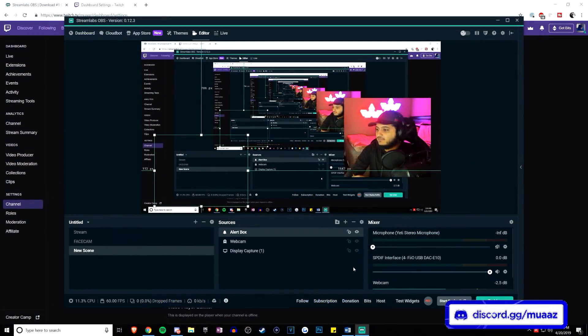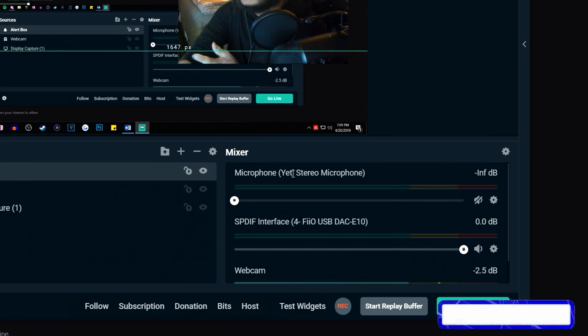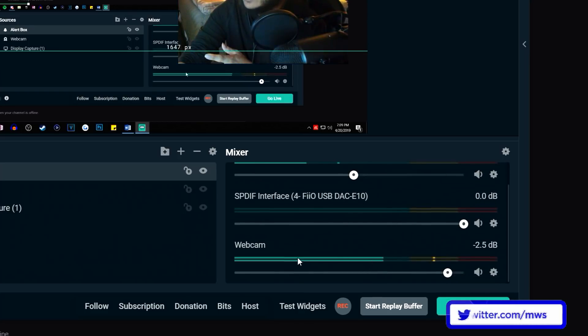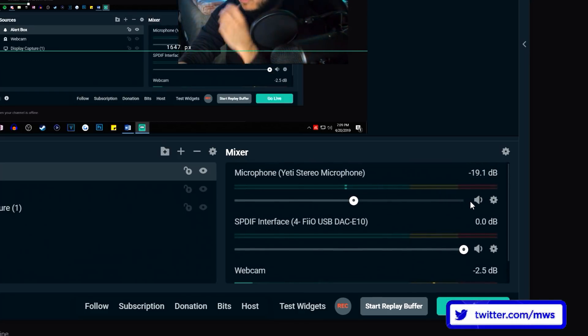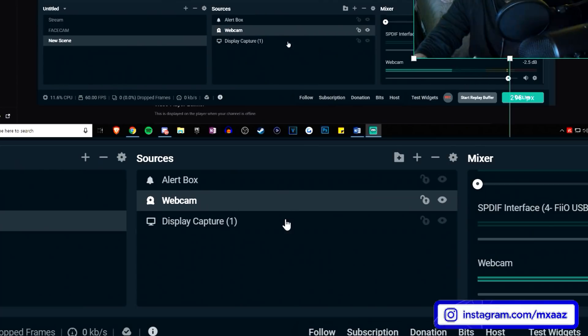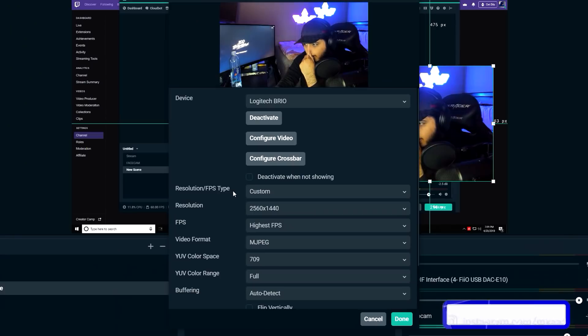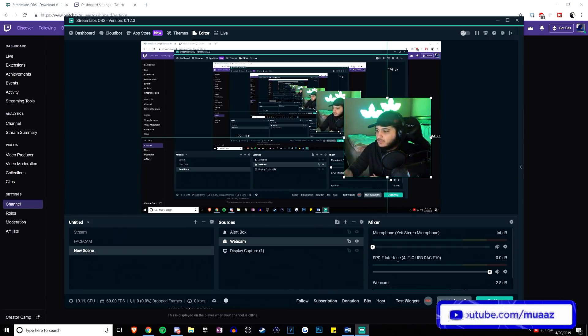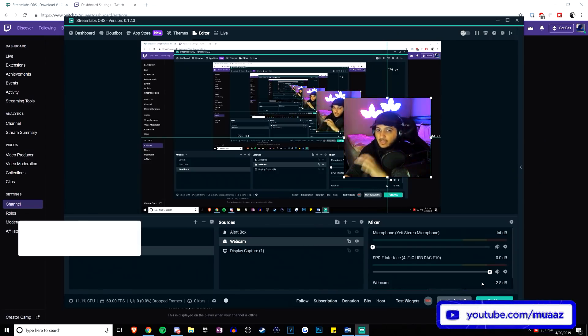One thing I want to quickly mention before ending the video is the mixer. If you have a webcam, you might accidentally have two microphones going on at the same time. Feel free to mute whichever one you want. I usually just mute the normal microphone and leave the one attached to my webcam. You can also go into settings and add an audio device to your webcam. Once all that's done, you can just go ahead and hit the go live button to actually go live.